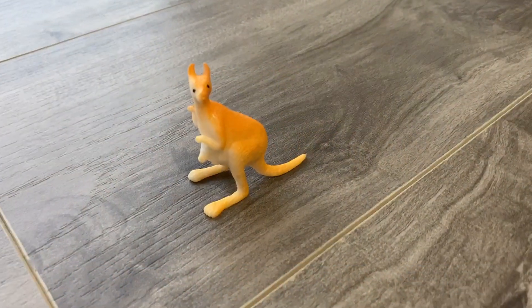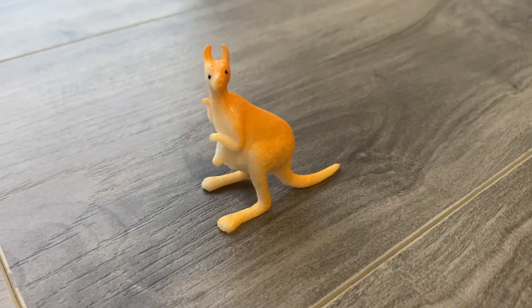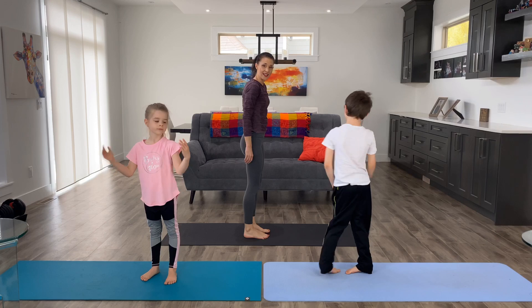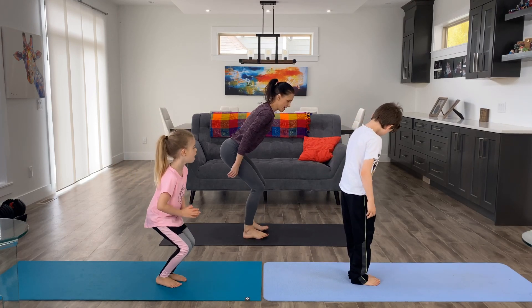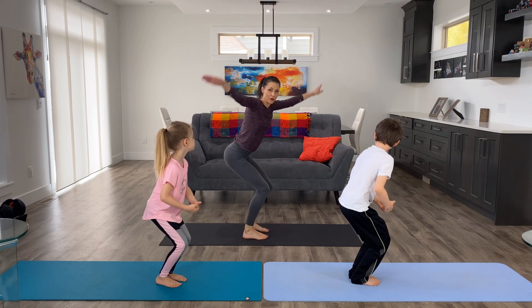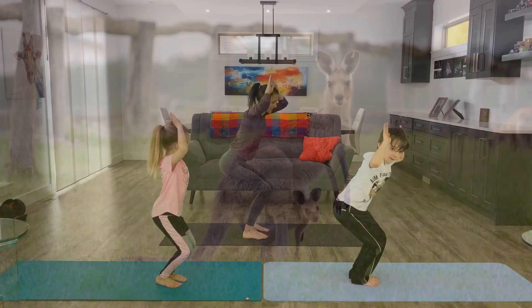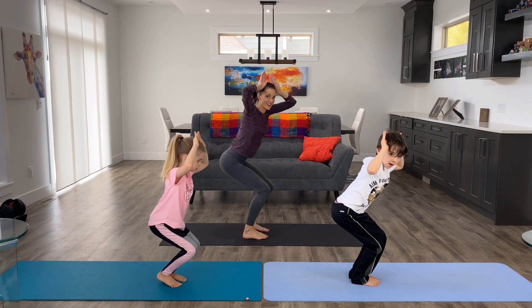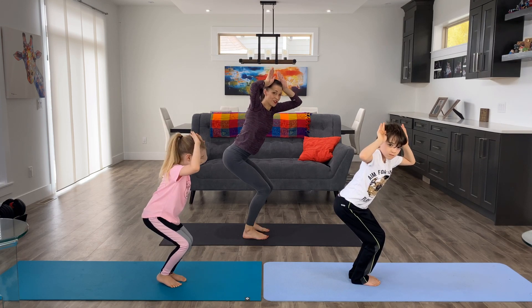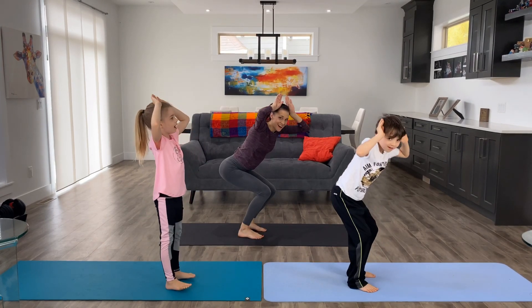The next one is the kangaroo pose. We're going to do chair pose and then one kangaroo jump. Face the side, bend your knees, and think of your joey in your kangaroo pouch. Put your kangaroo ears up and sink low into your hips as if you're sitting down on a chair. Breathe. And take one kangaroo jump — ready? Jump! Awesome.